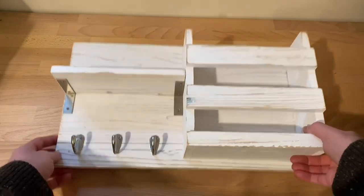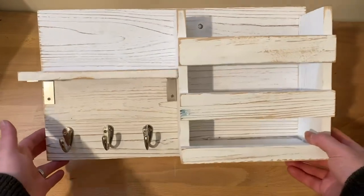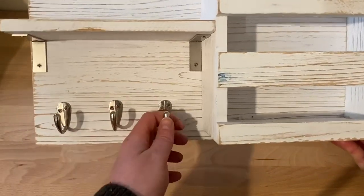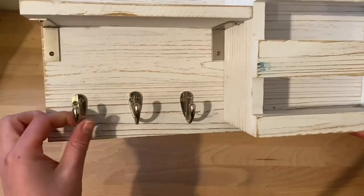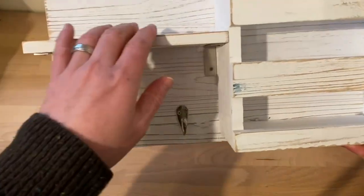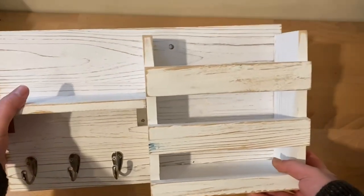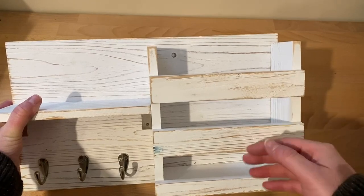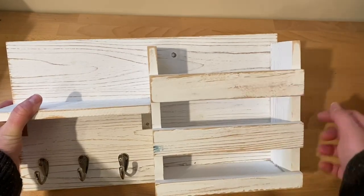Hello, this is the SpyroTrow keyhook holder, and this is in the rustic white here. As you can see, we got three hooks here on the lower left — this is a nice chrome hook here. You have a shelf on the upper left, and then you have a shelf on the right that has one, two, three slats in the front.